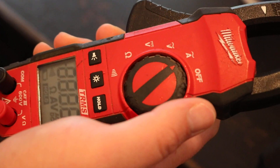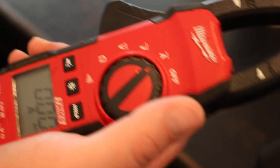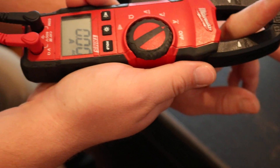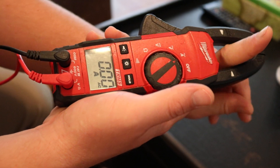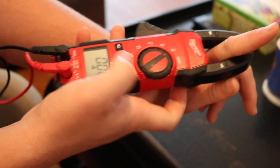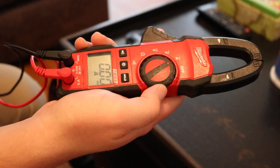The first one is an amp probe. On your amperage setting, you would open up your clamp here and put it around a conductor, and it will tell you how much amps are pulling through that line. I'm using my finger as an illustration of the wire — just put that on there and it will read that the conductor is pulling 14 amps or whatever it might be. So that's your amp setting.